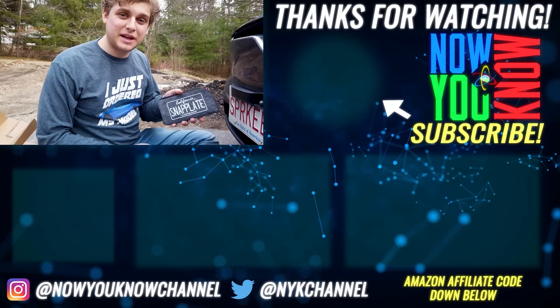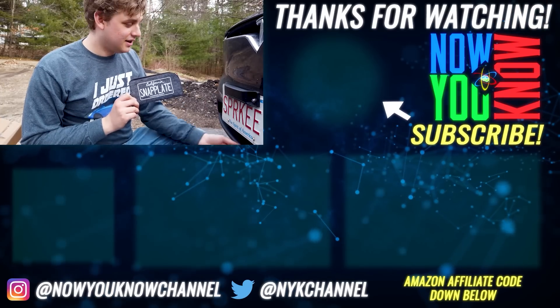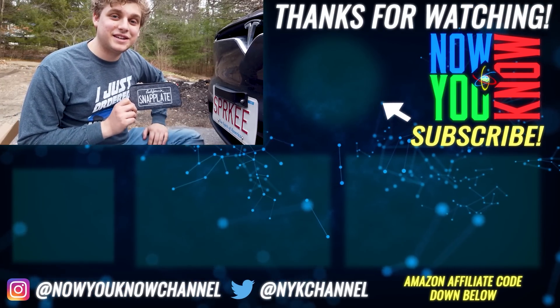This is the snap plate by livingtesla.com. You can find one for your Tesla there, just in case you really like the front face of your car and you don't always want that front license plate on there. Thank you so much for watching — now you know.